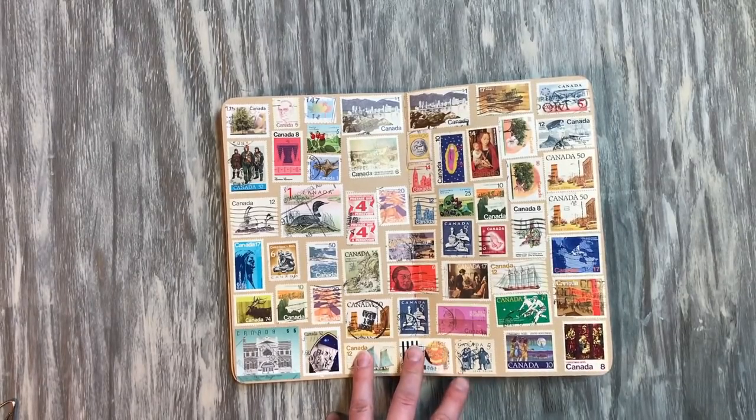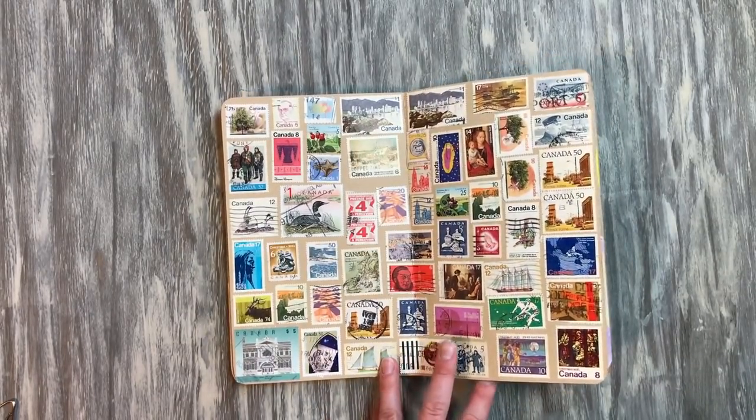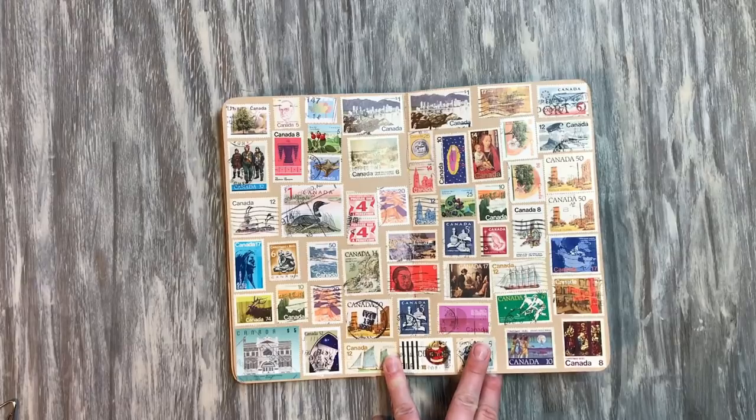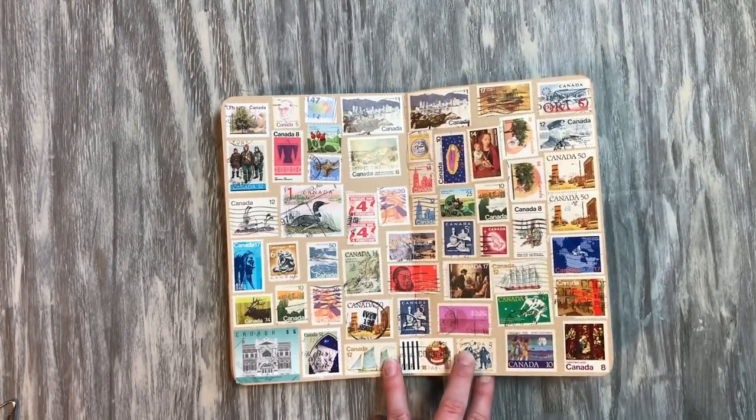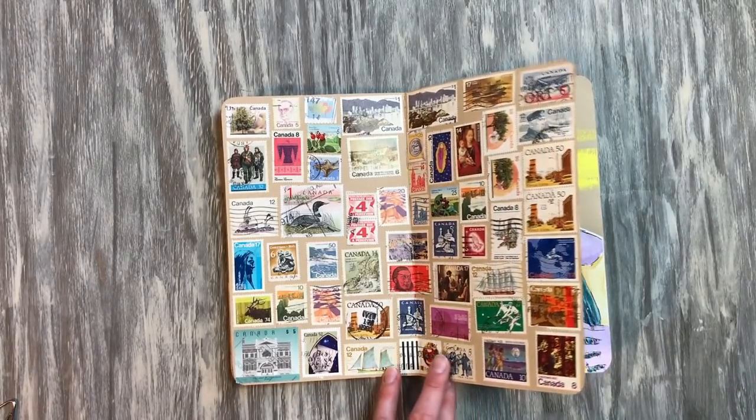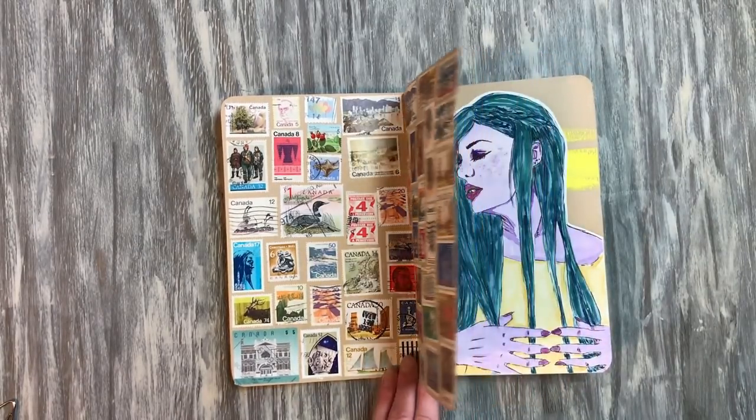This is just a bunch of Canadian stamps. My neighbor gave me a bunch and my grandfather also gave me a bunch — the Canadian ones I think specifically were from my neighbor. I just had a ton and was like, well, let's put them somewhere.